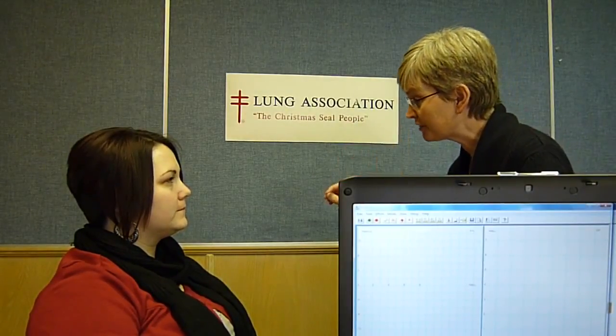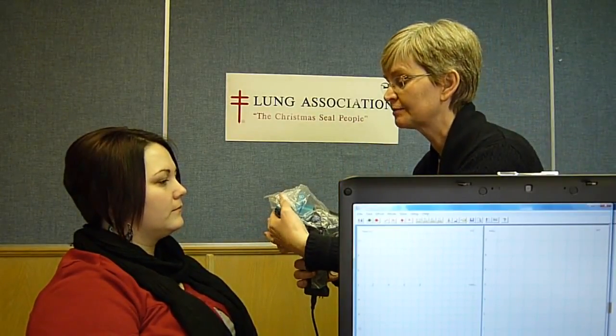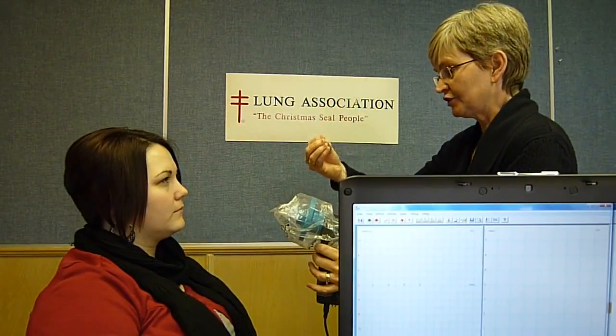Okay Jamie, today we're going to do a breathing test called spirometry. It's going to measure how much air you can blow out of your lungs and how fast you can blow it out. So what I want you to do is I'm going to give you this mouthpiece and you're going to put your lips right tight around here, and then I'm going to ask you to take in as big a breath as you can. When your lungs are full, I want you to blow as fast as you can and as much as you can until it's all gone. Then I want you to take another big breath in again at the end.